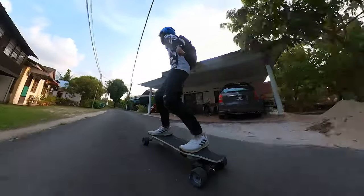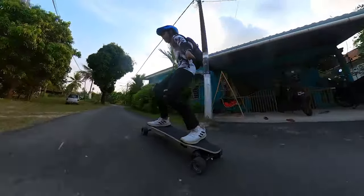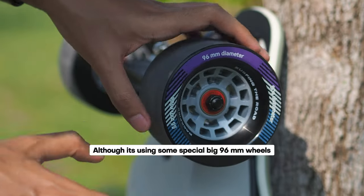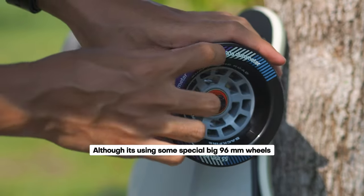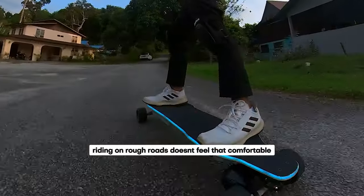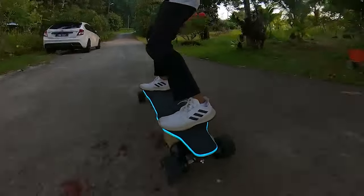The second notable weakness of the Zealot X is its limited ability to dampen vibrations from rough roads. While the belt drive and four sizable 96mm wheels do provide some vibration dampening, the deck plays a crucial role in this aspect. Unfortunately, the stiff deck of the Zealot X doesn't do much to counteract road vibrations.